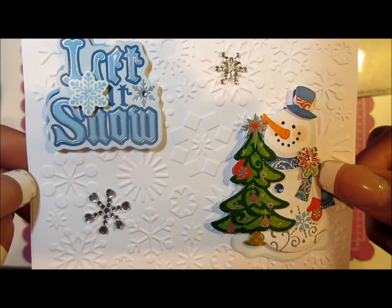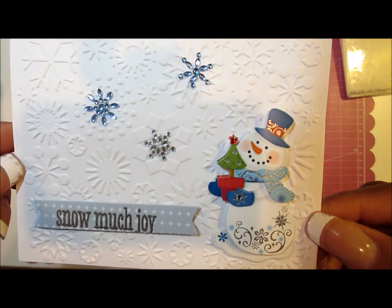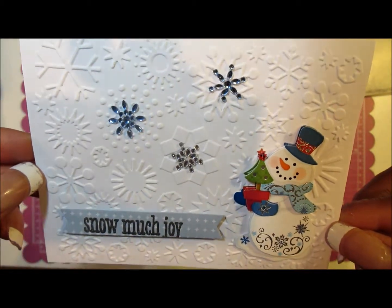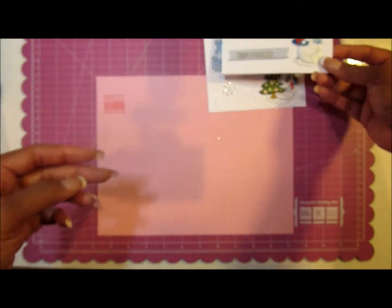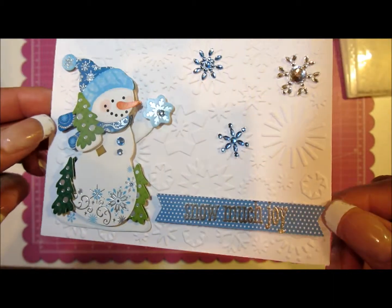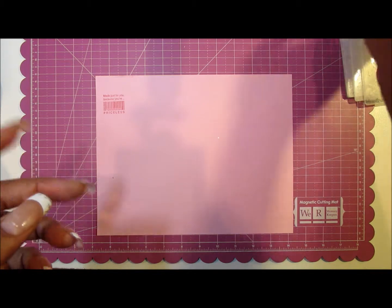This one has a 'Let It Snow' sticker with a snowman. Another one from the same sticker collection says 'Snow Much Joy,' and that's also a stamp I had from another stamp set. I basically use these cards for co-workers and neighbors — quick holiday cards.